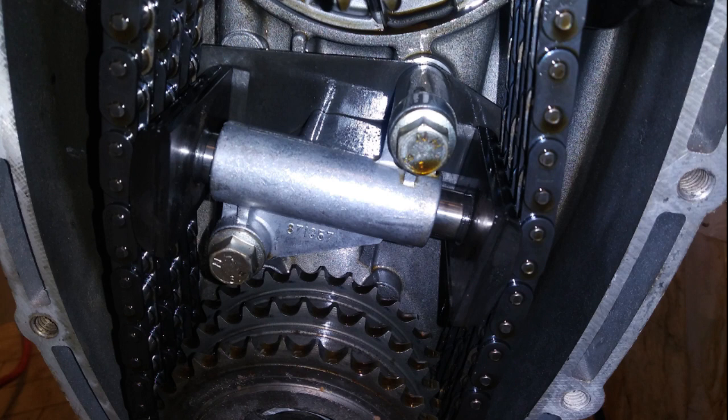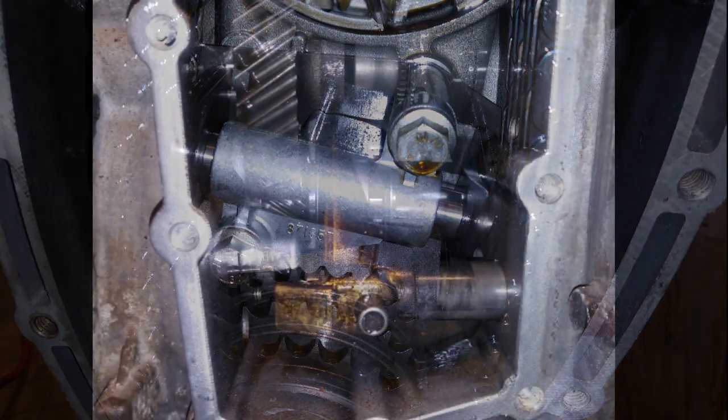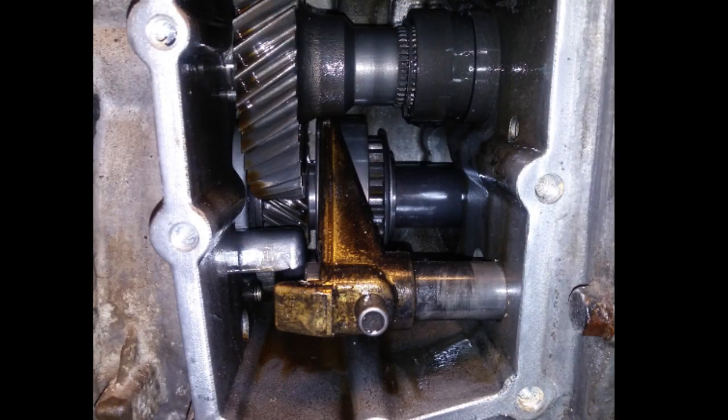When I drained the gearbox the fluid was a very dark red color, so either it was GM synchro mesh or Honda manual transmission fluid. It definitely smelled like synchro mesh and nothing like conventional gear oil. Take a look at fifth gear here - you can see the condition of the gears inside. Looking at the teeth you can see this gearbox had mostly normal driving and likely saw very little harsh shift patterns.